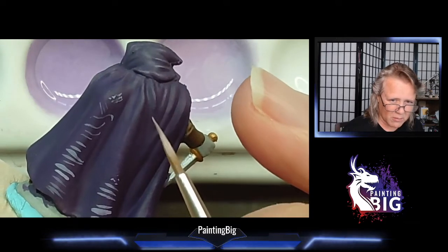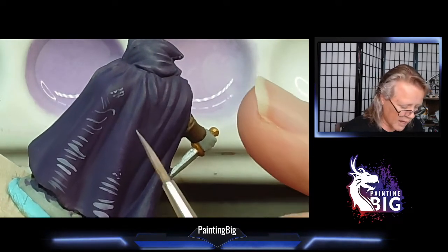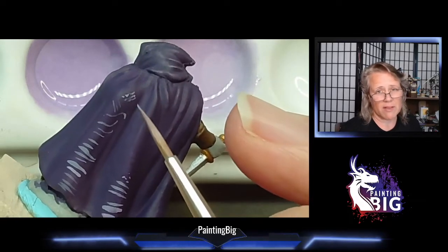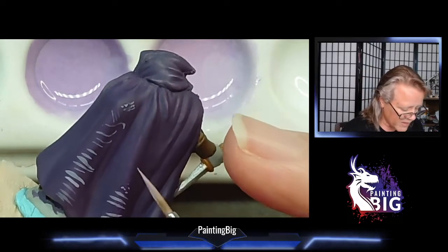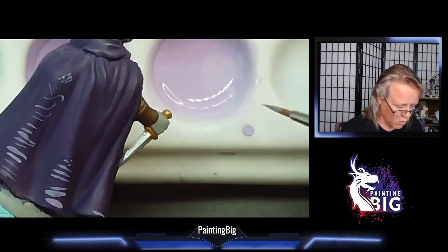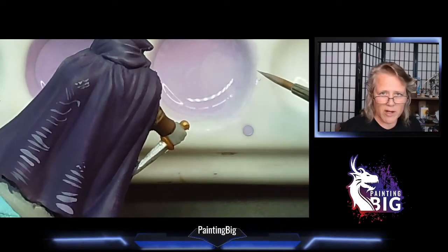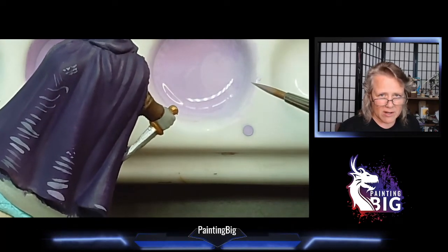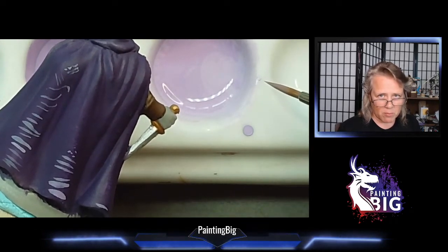Your paint is going to stay wet on the brush for longer because it's got more water in it. If there's more water in the paint, it doesn't dry out on the brush as fast. But it does tend to get runnier, so you do need to unload it a lot more. So if you take one thing away from this video, it's that when your paint gets thinner, you're going to have to unload your brush more.